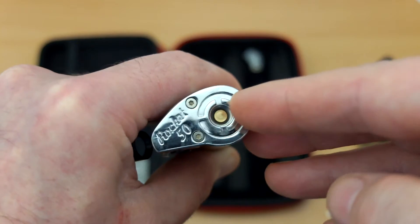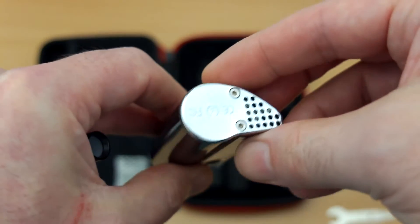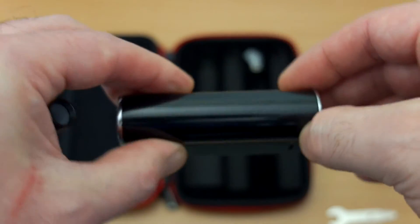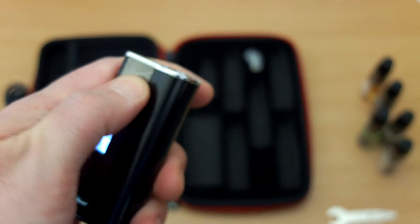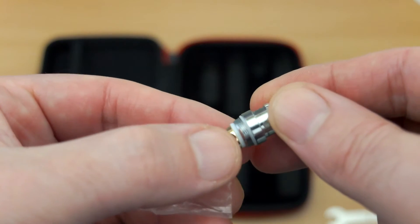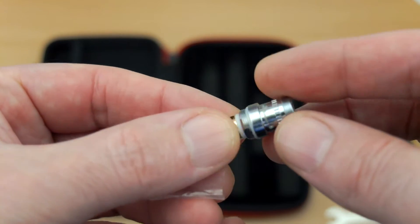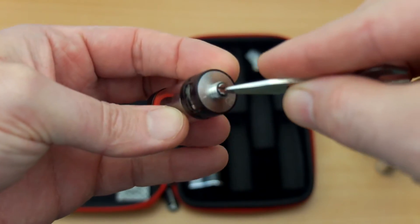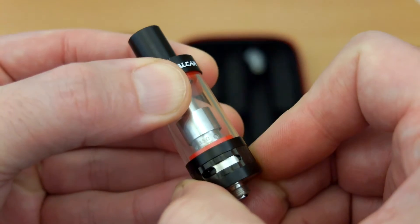Looking at the top of the battery, we have the standard 510 thread and some ventilation holes at the bottom. This feels pretty good in the hand — it's mostly metal construction, apart from the cover on the LCD display which could be a bit thicker. Looking at the spare coil included, you can see the thick cotton, and there's a tool included so you can adjust the screw if you're not making contact with the battery connection.